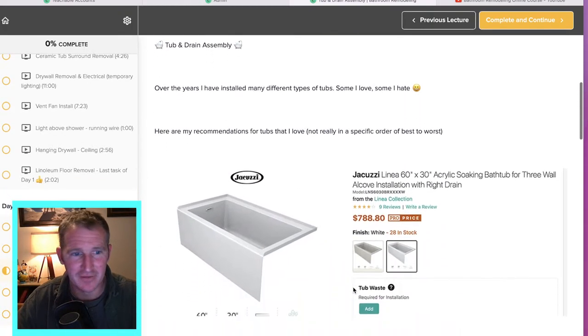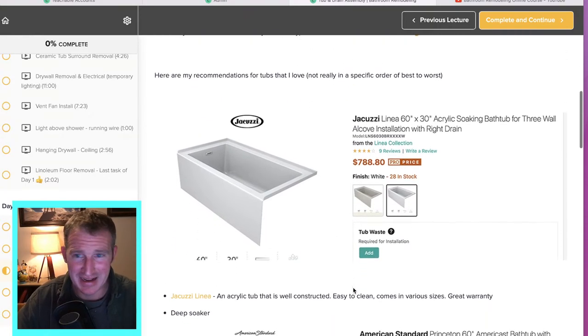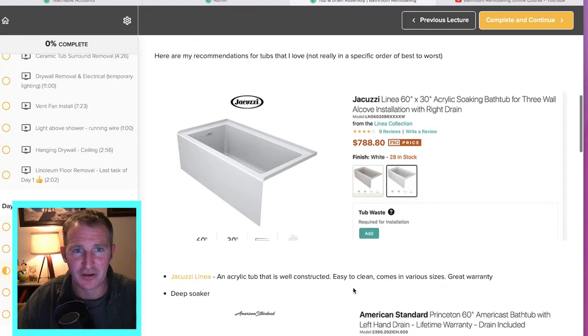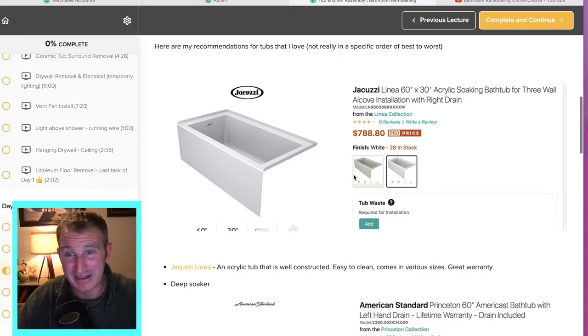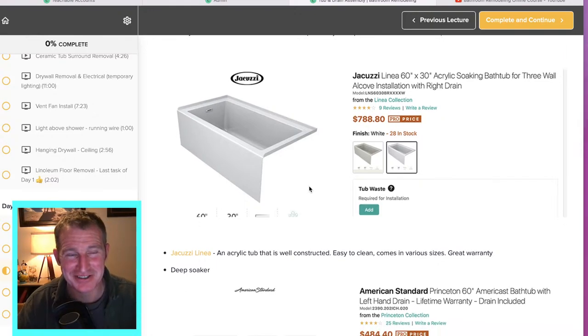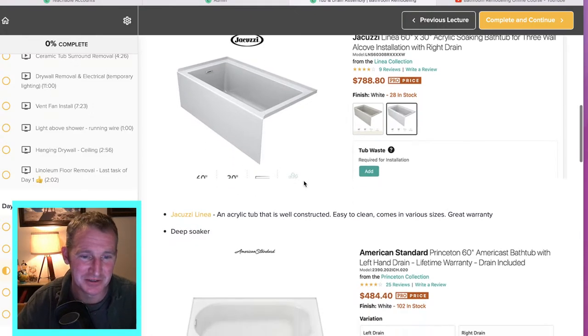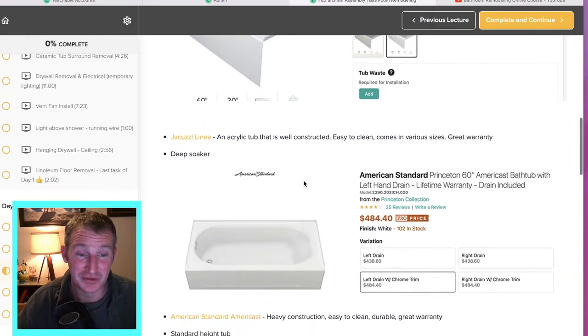In the links below I have a lot of my recommendations — not just this specific tub I'm installing, but a bunch of other tubs I've found that are really well constructed. I would say my number one choice would be the Jacuzzi Lena — it's an acrylic tub, really easy to clean, and it's a deep soaker. If you're looking to actually use the tub as an adult, you're going to want one of these deeper soakers because regular traditional tubs just don't have the space — they're only essentially about 10 inches of water depth.